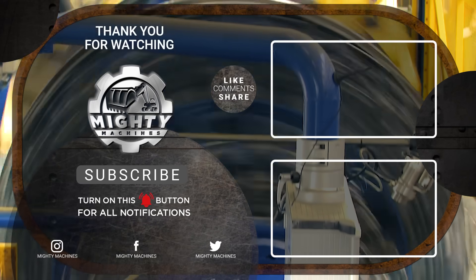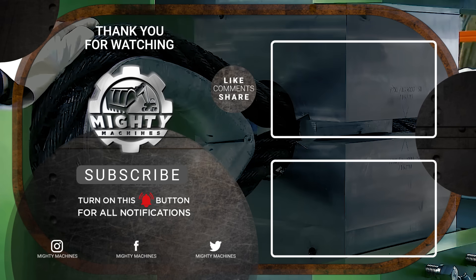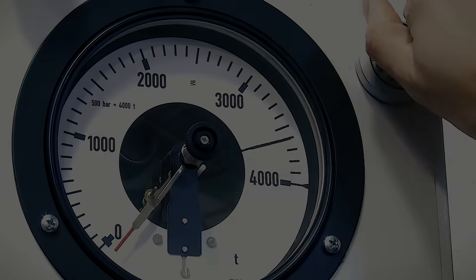If you liked this video, please give it a thumbs up and let us know in the comments section what you want to see next. Also, don't forget to subscribe to our channel and click the notification bell so you won't miss out on these amazing machines. See you in the next video.